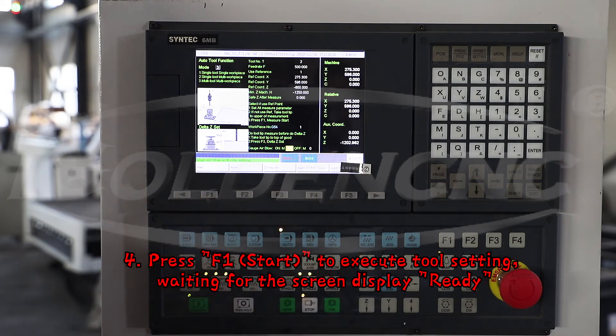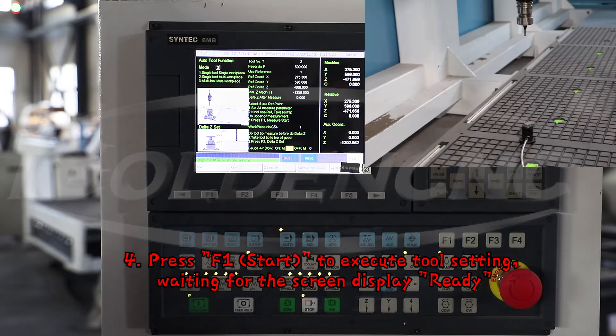4. Press F1 to start execution. Waiting for the screen display to show ready.